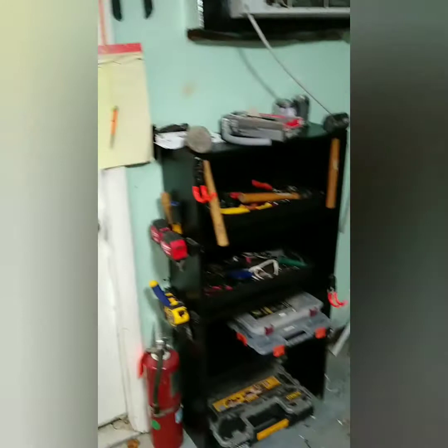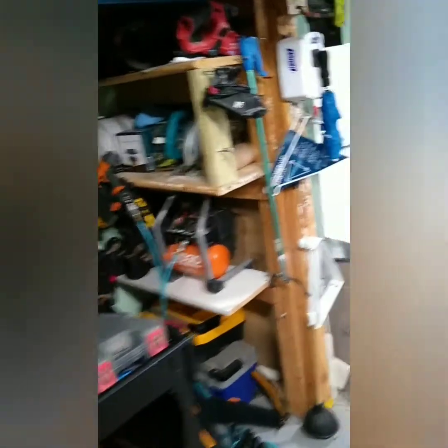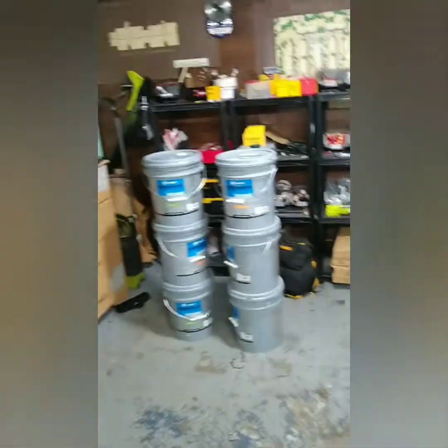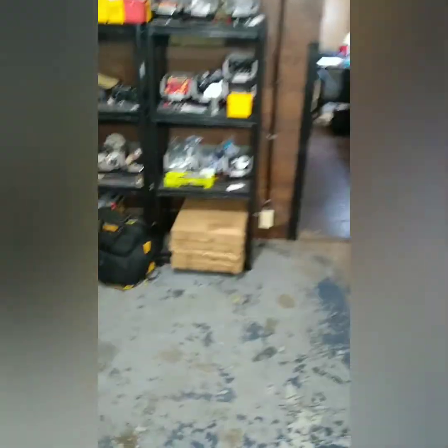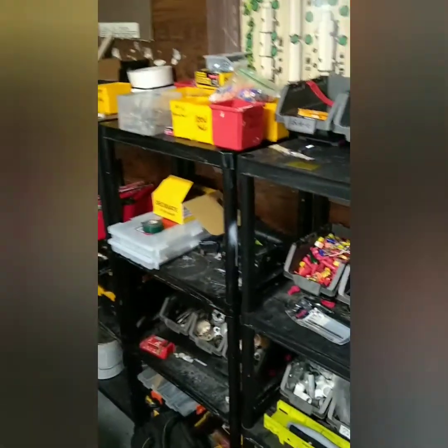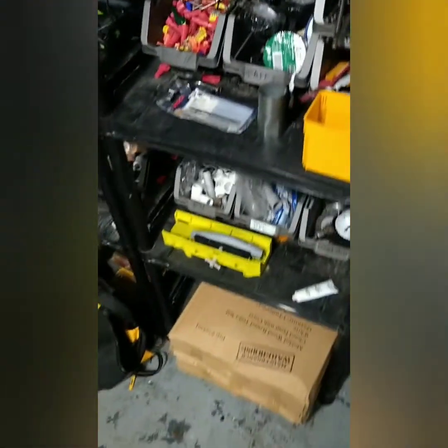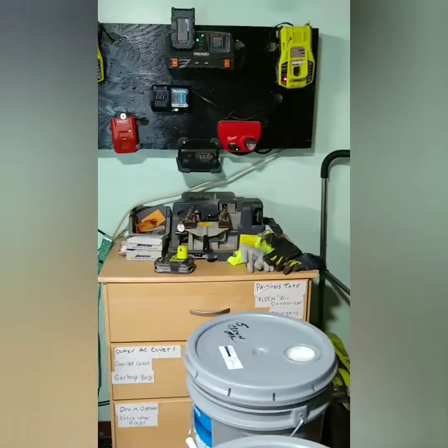I know sometimes some of you like to see what kind of gear I'm using, what kind of tools, what kind of supplies, what kind of stock. We'll go through all that another time. Right now, man, there's just shit everywhere in here. This place gives me anxiety.